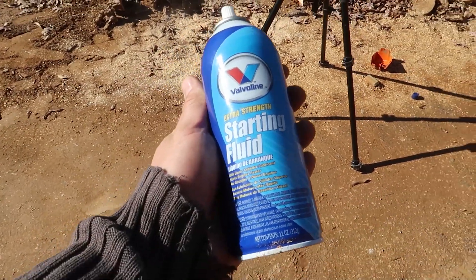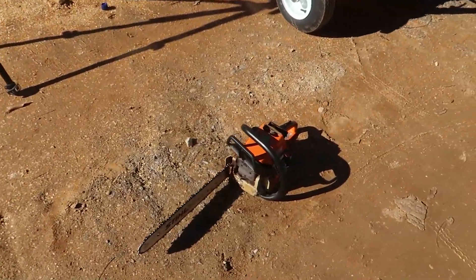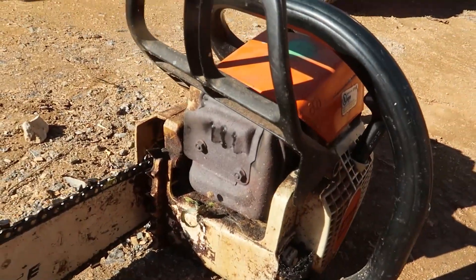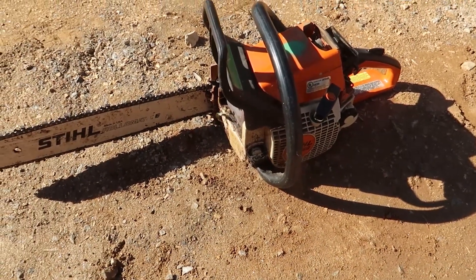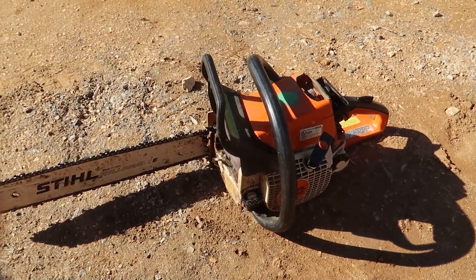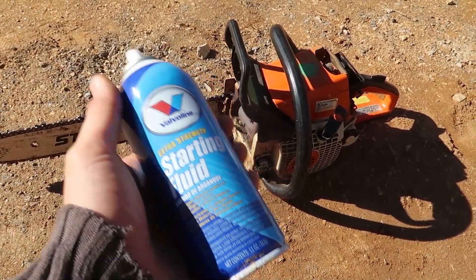So yeah, good gadget over here — starting fluid. I'm going to stock up on that because this chainsaw has aged, and many times I had to start it I had to save it for a warmer day. With this thing, as you can see, it started up. It actually works. Amazing.